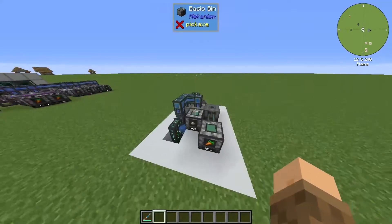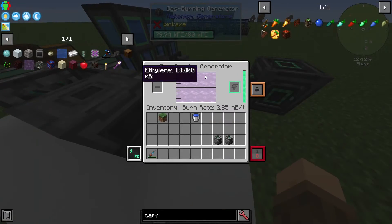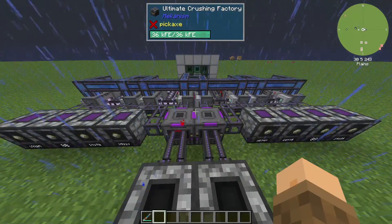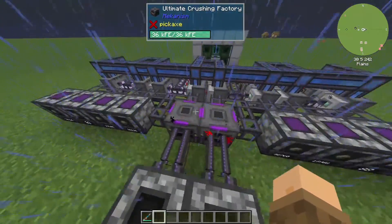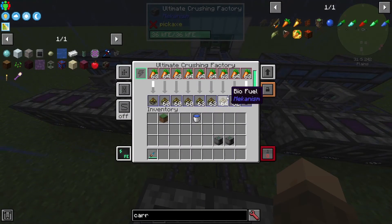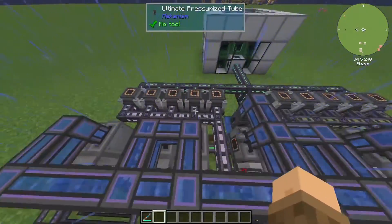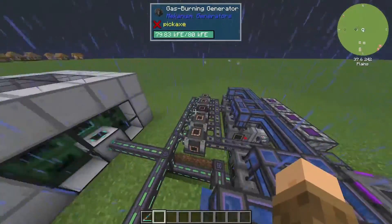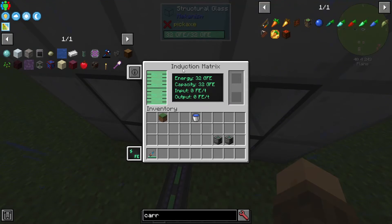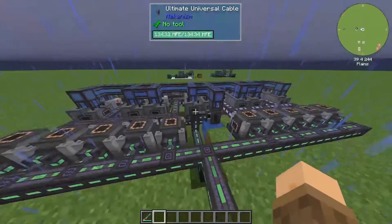With all the speed upgrades installed, the generator is completely full and it's struggling to fully power this setup — which shows just how good this design is. It can also be scaled up. I've got a more complicated system over here crushing carrots into biofuel and sending it into a bunch of generators. You can take the same idea and send power into bigger battery storage like an induction matrix.